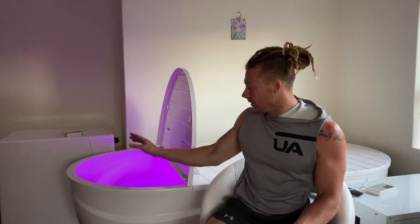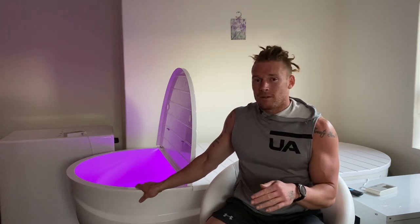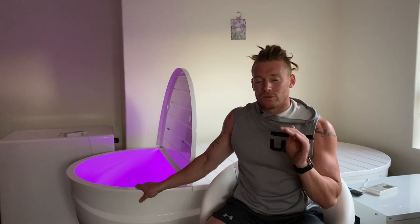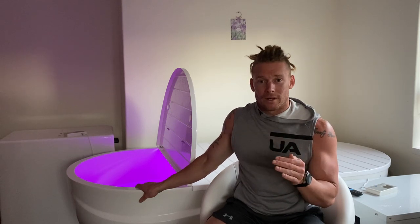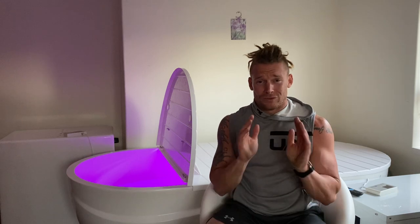Another key thing that I looked for when looking for a float tank for home was the maintenance. I wanted something to be really low maintenance — I didn't want it to be very hands-on, I just wanted it to be able to sit there and jump in and use whenever I needed. With this tank in particular, the maintenance is super easy. You just have to dose it with a couple of different chemicals, make sure the salt levels are high enough, and basically the unit will look after itself. It will heat up when it needs to heat up, it will filter when it needs to filter. It's just so easy to use.